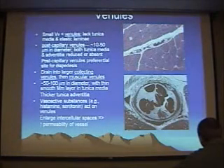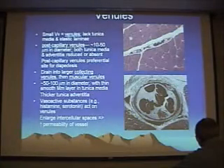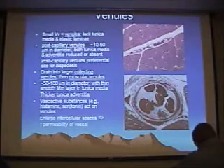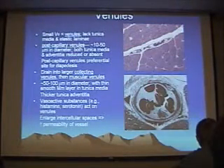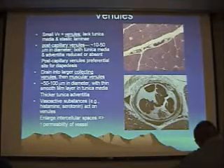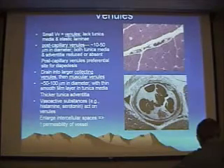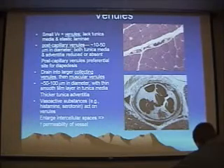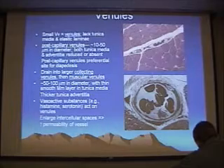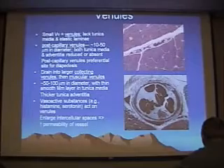Here's an EM of the venule. You can see the tunica intima, the endothelium, and the nucleus of the endothelium. Here you can see a little bit of media and then a few wisps of collagen making up the tunica adventitia — so this is going to be a small venule. When you look at these, kind of go with your first gut impression. Don't overanalyze them too much, because your first guess is probably right.